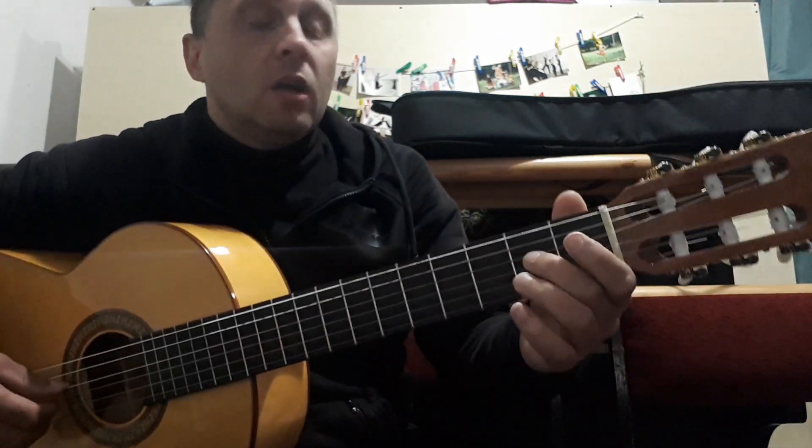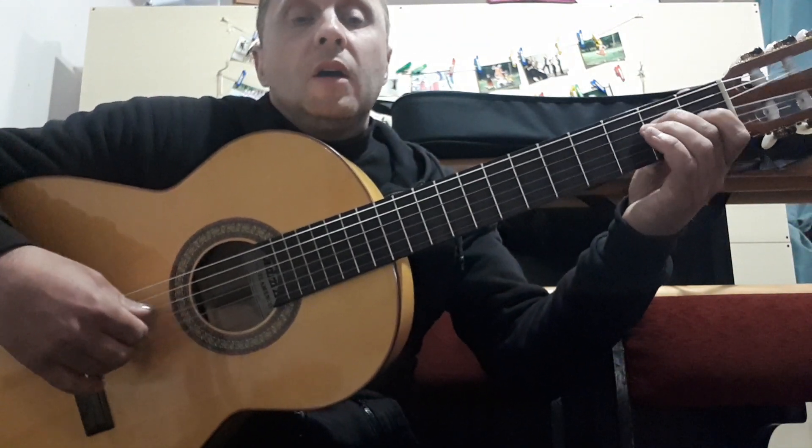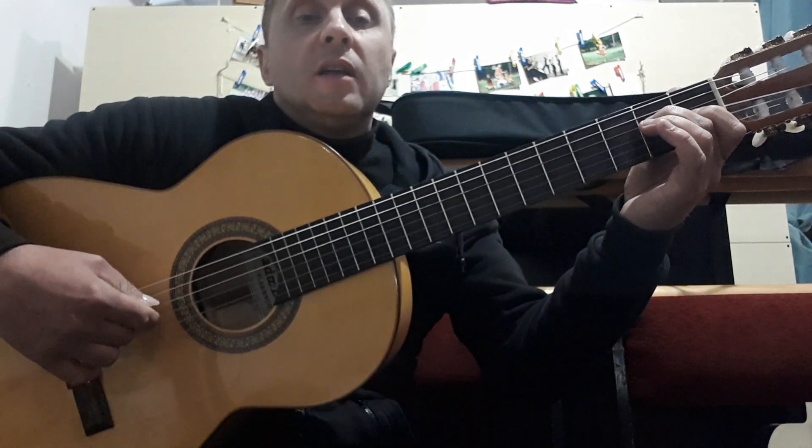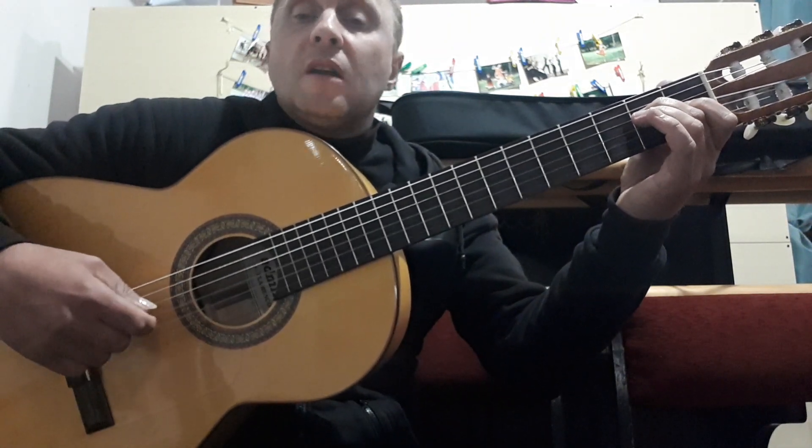Let's continue to the next chord: 4th string on the 2nd fret, 3rd string on the 1st fret. The right hand plays the same: 4th, 3rd, 2nd, 3rd, 2nd, 3rd, 4th, 3rd, 2nd, 3rd, 1st, 3rd.